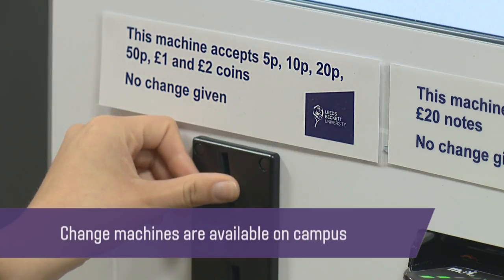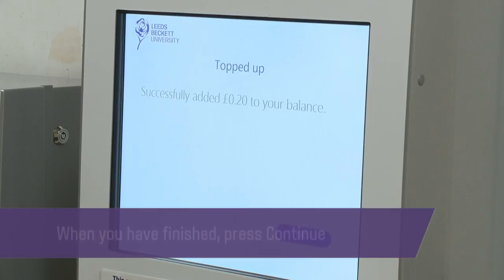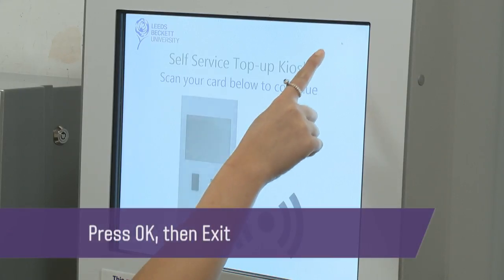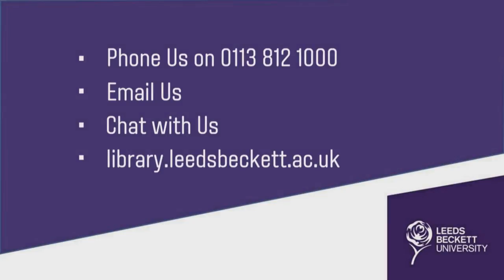Change machines are available on campus. When you have finished, press continue. You will see a message confirming that you have successfully added credit to your account. Press ok and then exit. Please contact the library if you need further help.